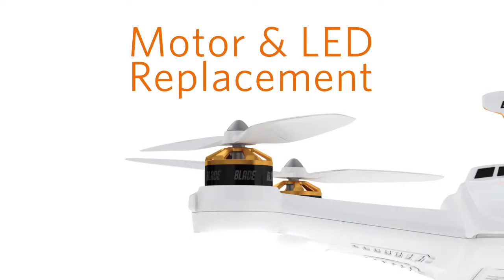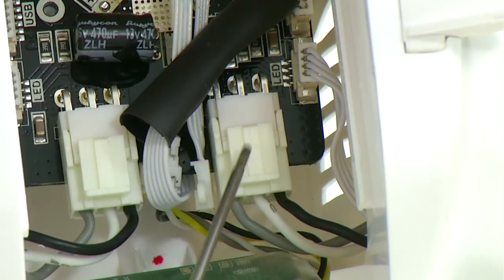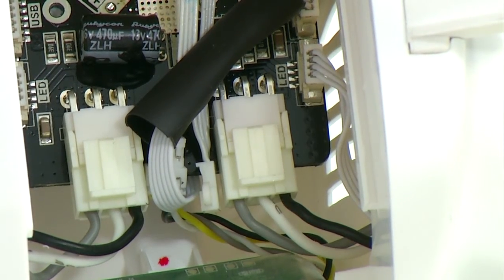In this video, we will be replacing one of the motors and LED displays. First, remove the motor connector and LED connector from the main board.